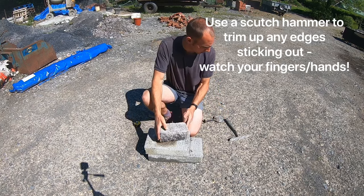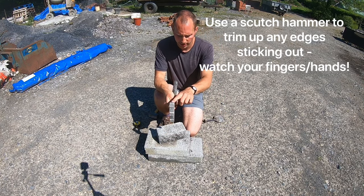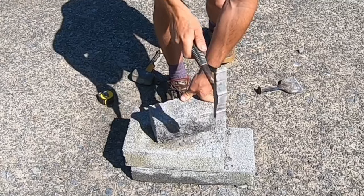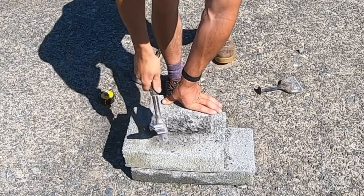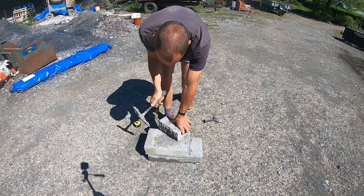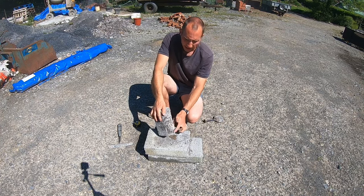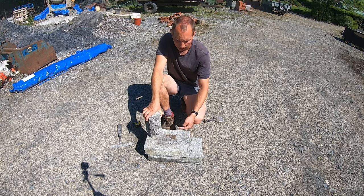If you've got any bits sticking out, there's something called the scutch hammer — it's got combs on the end which you can replace, and you can just use this to knock any bits that are sticking out off. If the blocks are a bit fresher you probably won't get bits sticking out so much, it'll cut a bit easier. You've got to go all the way around the block for a clean cut like that.